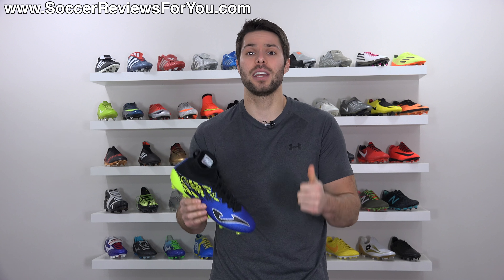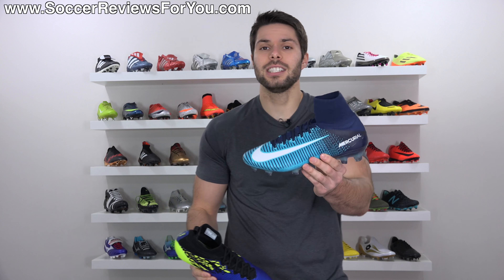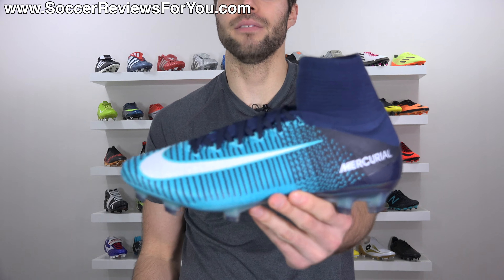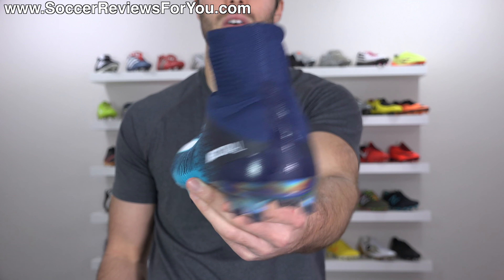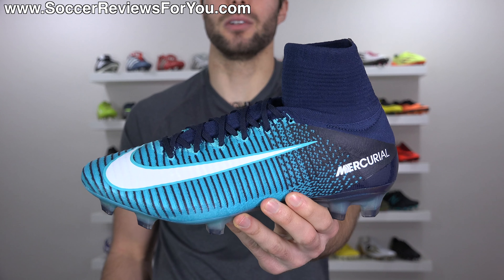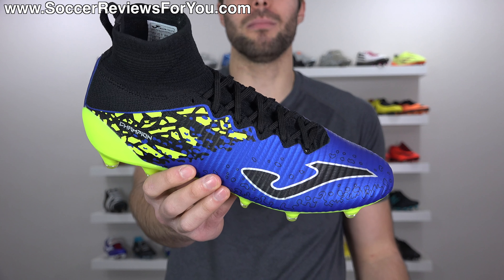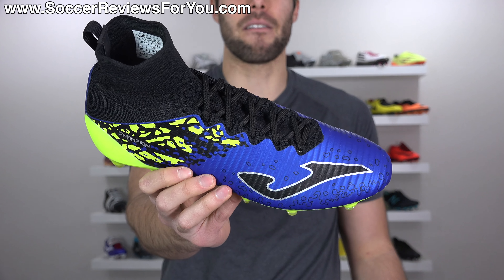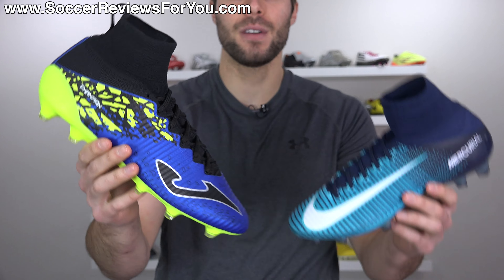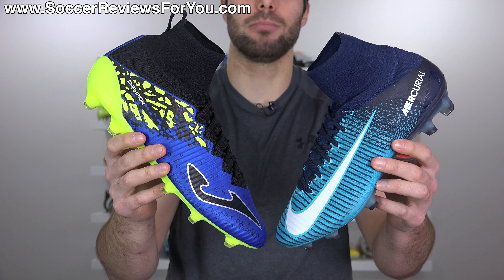If you guys do end up enjoying the video, don't forget to support it with a like. For those that aren't familiar with this situation, this is a Nike Mercurial Superfly 5. It's been out for almost two years now and it's very, very popular. This is the Joma Champion Max. It came out a couple of months ago and as you can see by the design of the upper, it is very similar to that of the Superfly 5. A lot of people would say it's a complete ripoff, and I would agree with those people.